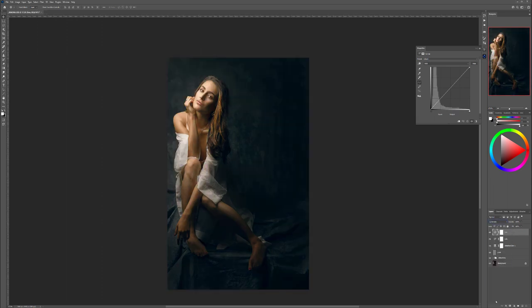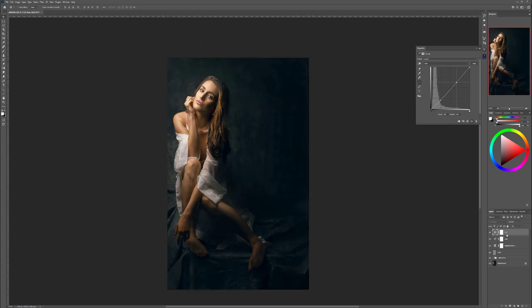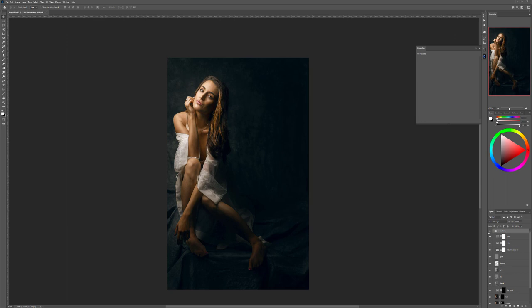Switch the blending mode to Luminosity. At this point you can slightly modify and bring the curve down here — maybe increase some contrast just a little bit. Bring in slightly darker colors — I think this way will look nice. So far this is what we have. Let's take all of that and drop it in our retouching folder. Before and after — we added a little bit of story with the light, focusing more on the face.